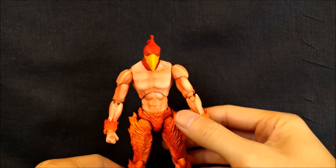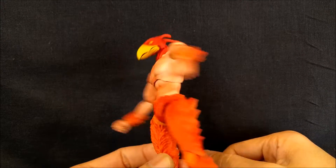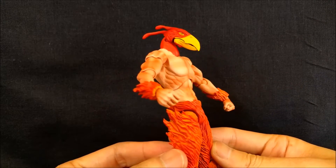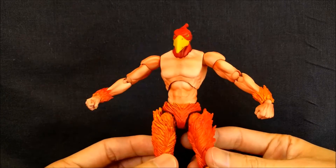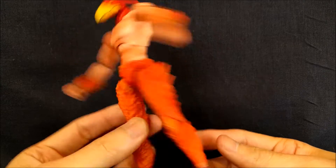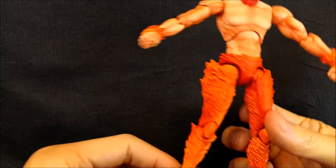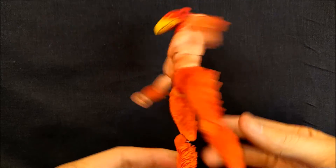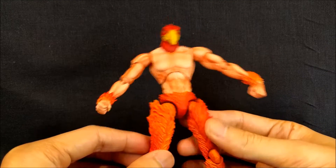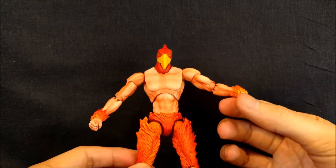Let's talk about the sculpt and paint. He does have a red tint to him, but it's subtle. Practically speaking, he's a shirtless guy with a bird head, and his pants are made out of fire — but it looks really, really great. The pants and legs are sculpted very nicely with intricate detail to make it look like fire, with shading that breaks up the color to create different brightnesses.